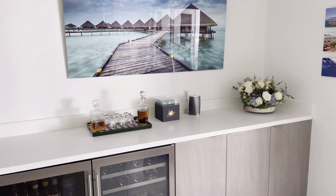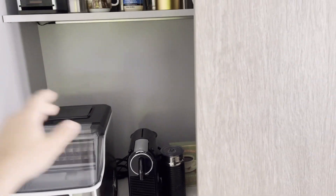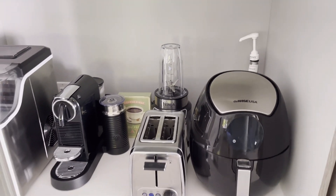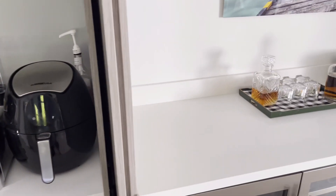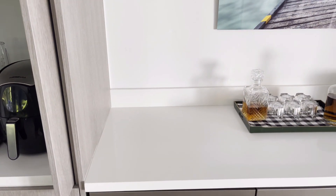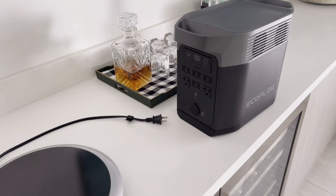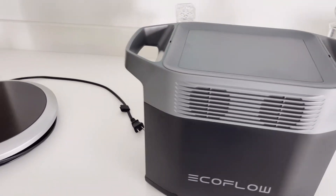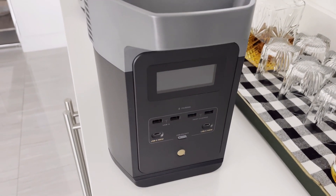Since we have no power, the main kitchen is obviously not going to work, so I'm going to have to improvise and use some other tools. I'm going to make myself a coffee, maybe use a toaster, and also do some cooking on my portable induction burner. I got my induction cooktop — it's portable. I got my EcoFlow; I believe it's charged up. Last time I charged it to about 100%.